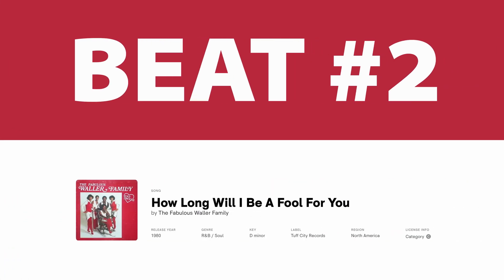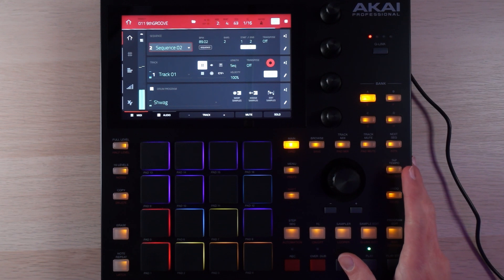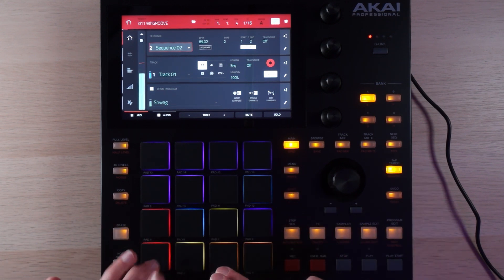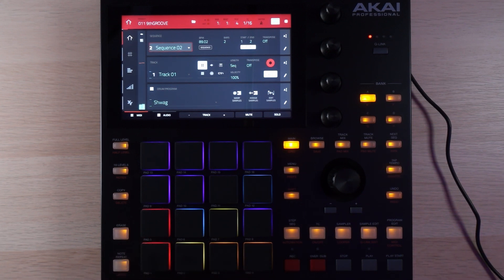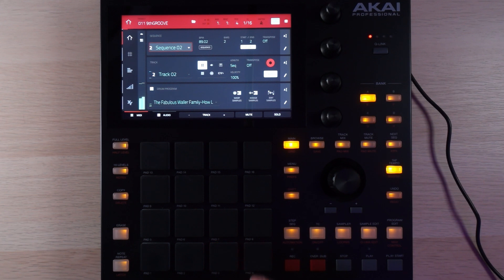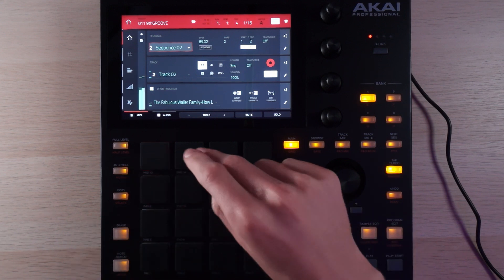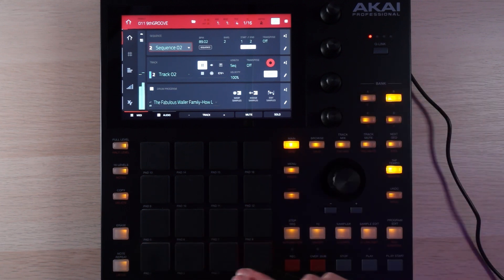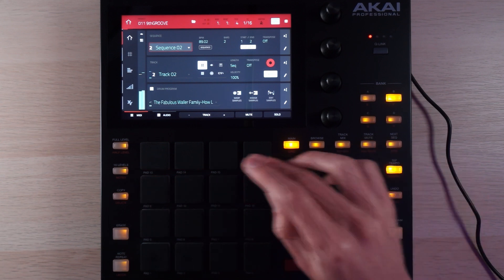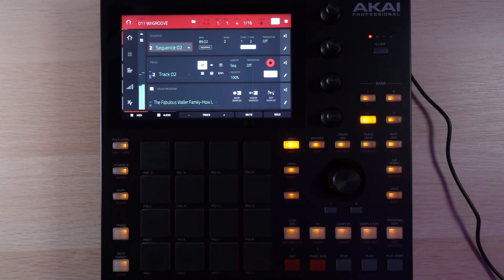Up next we've got another lo-fi beat with a pretty similar setup, except this one's even simpler. This is another machine kit that I played in completely unquantized. And then I was able to start chopping the sample to fit what this groove was doing. Very similar case — I just loaded in the whole song and kind of cherry-picked the intro. I ended up picking some pretty small and specific chops.